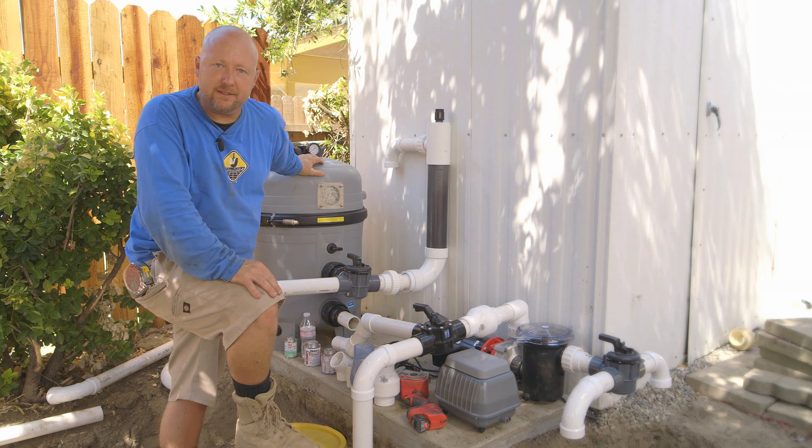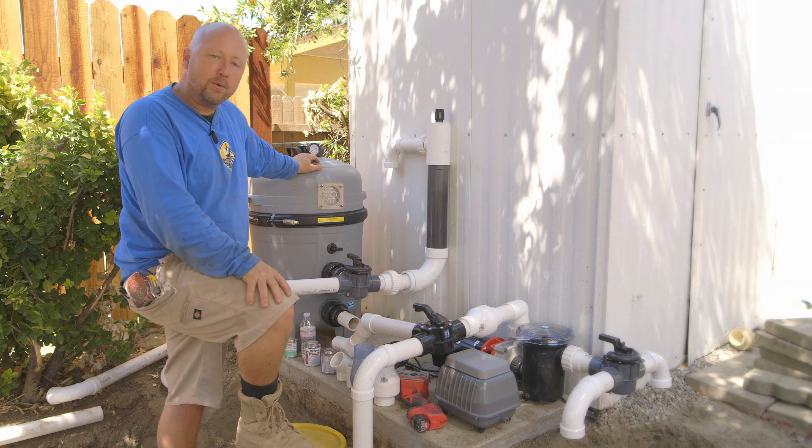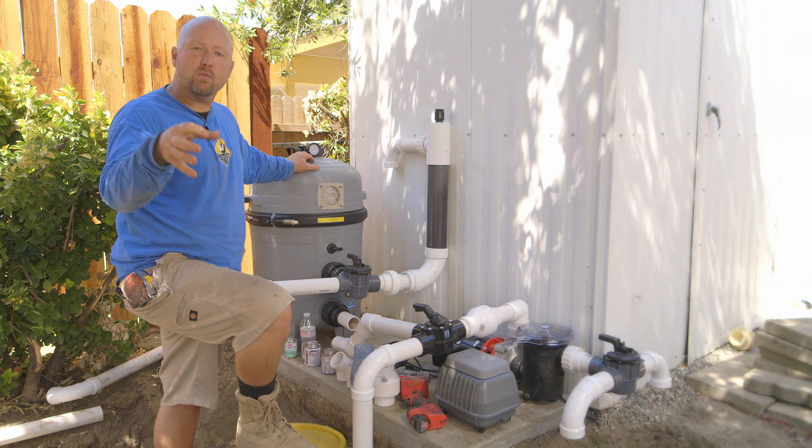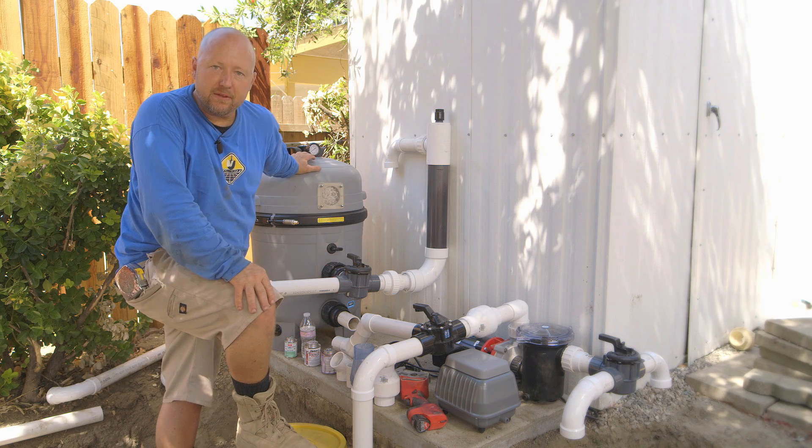This is our koi pond filtration system — I like to call it our life support station. All this equipment will be responsible for keeping the water quality crystal clear and healthy for the koi.